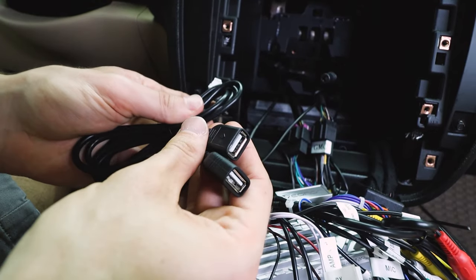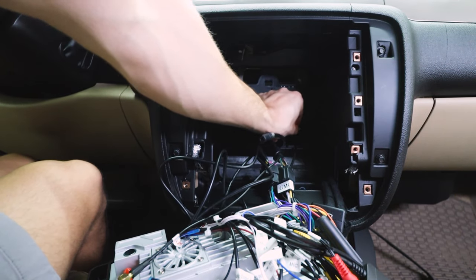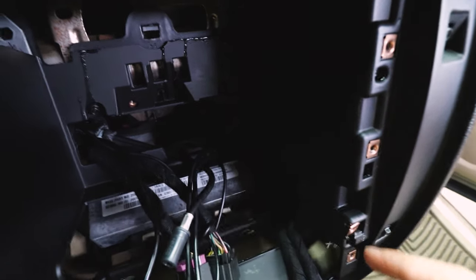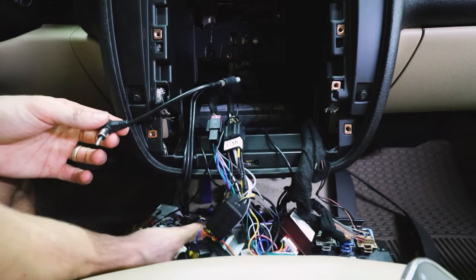Then we have another plug that has two USBs — these two USBs alone is also an upgrade. This other USB that I already have installed in the Tahoe is connected to my front dash cam, so this is nice to see. I'm gonna have them both go that way, stuck them through that little hole right there, and they came out right here. Plug the antenna in and let's plug it into the head unit.